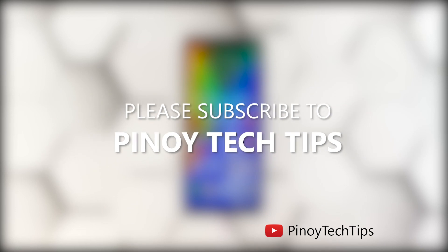Don't forget to subscribe to our channel and make sure you enable the notifications so that you'll be notified when we publish new videos. Thanks for watching.